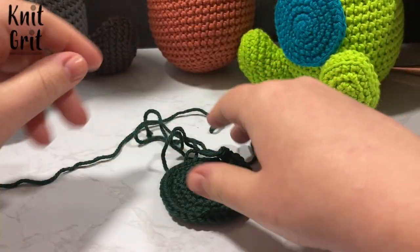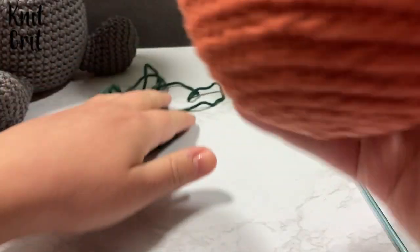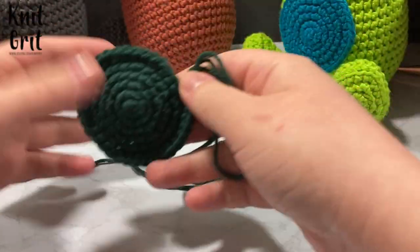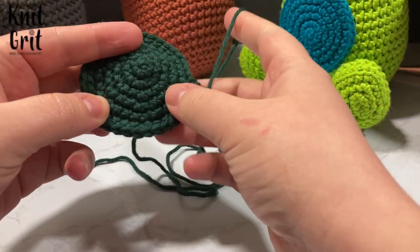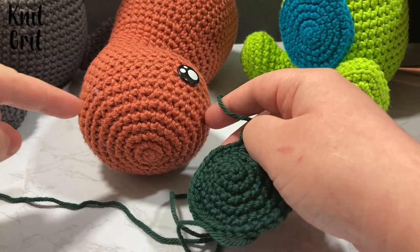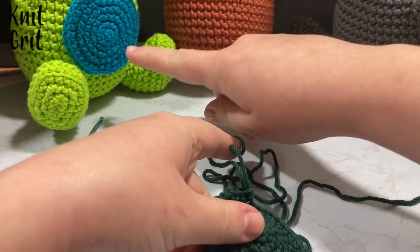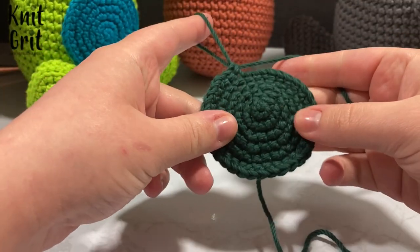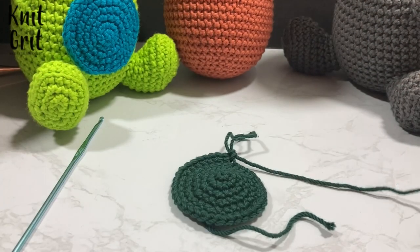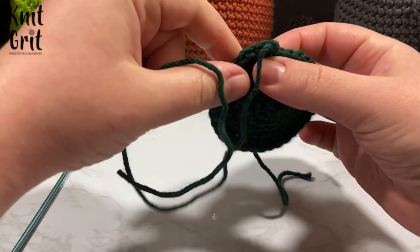All right, if you're over here now, I imagine you've already watched the very first part. We have finished our little body and now we're going to work on our little body parts. First up is the belly. I did a magic ring and did the same thing as on the top of the head, except I only went up to 36 stitches instead of 42. I have this done here and I really wanted to show what I do to make this nice seamless fasten off. We're at the end — I did all 36 stitches: 6 to 12 to 18 to 24 to 30 to 36. We're going to cut off a nice decent long tail and pull that through.